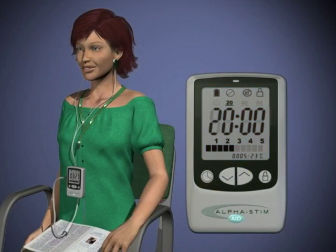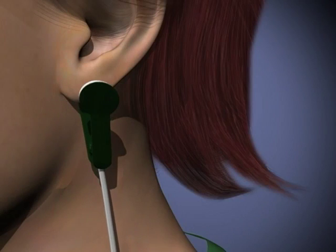20 minutes is usually enough time if the current is set to at least 250 microamperes. 40 minutes to an hour or more is recommended if the current is at or below 200 microamperes. Squeeze ear clips open and apply one to each ear lobe.